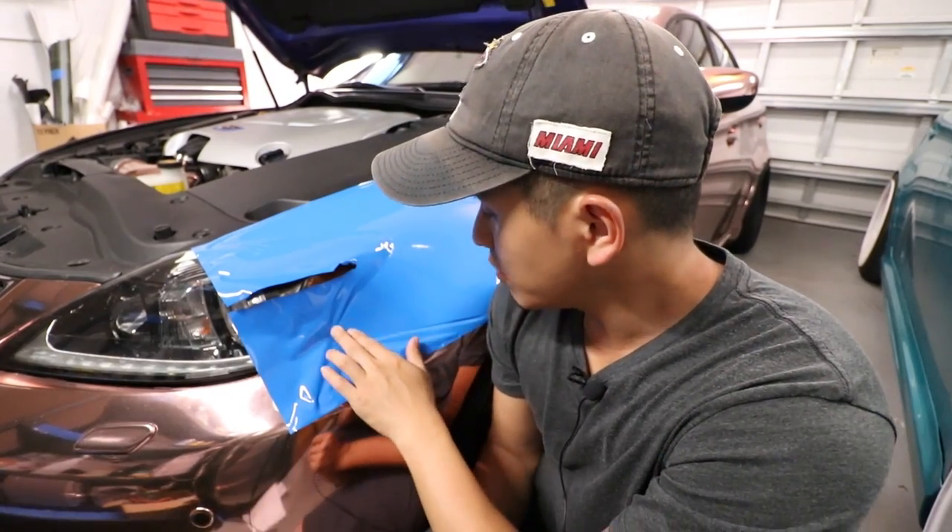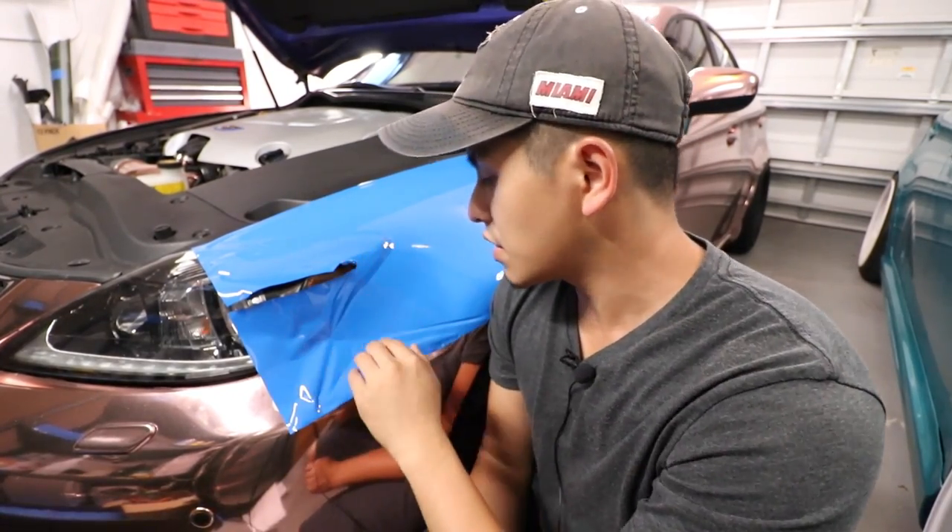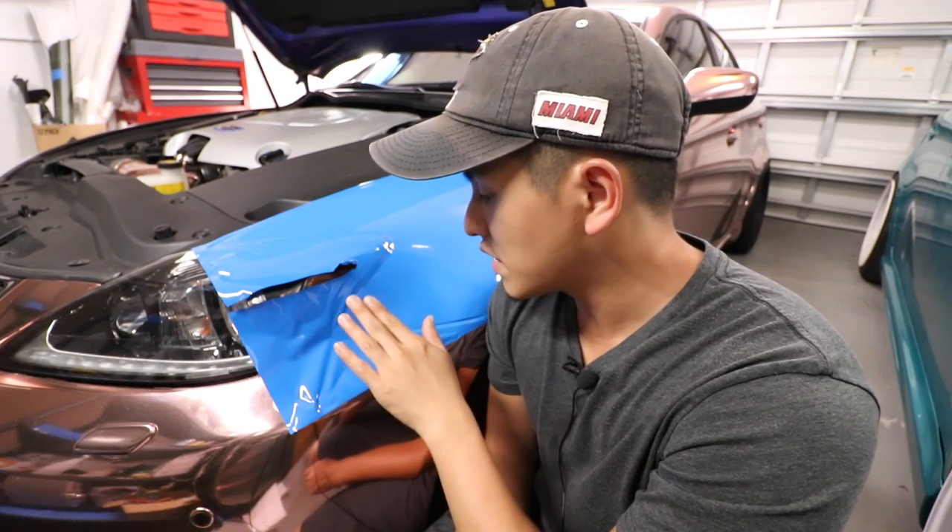What's up guys? Welcome back to the channel. Today we're going to talk about rolling your vinyl over the edges to make a clean install and also trimming to make it look very, very professional. Today we're doing my fender. As you've seen in my previous video, we already wrapped this. We already did a video on prep work and things like that.